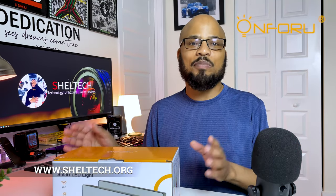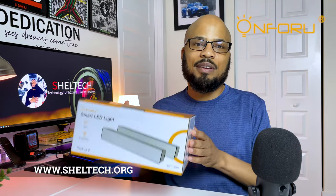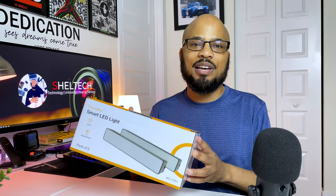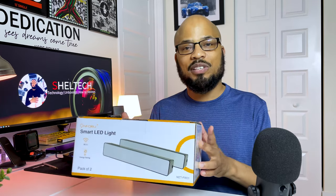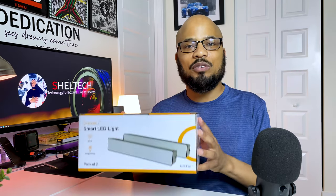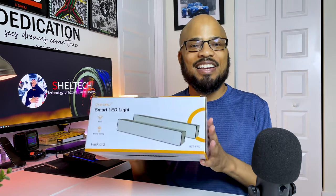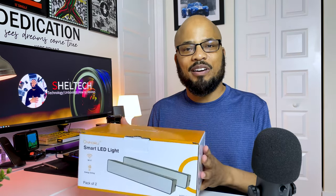So when On4U offered this budget alternative ambience light bars for me to give an honest review, I jumped at the chance. For less than $55, you're getting two light bars, which is considerably cheaper than just one Philips Hue light bar. So let's unbox, set up, and check out the On4U ambience smart light bar.